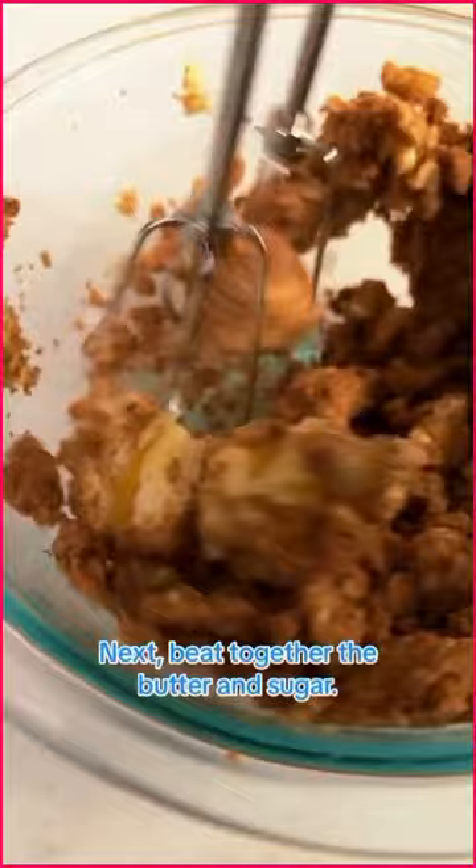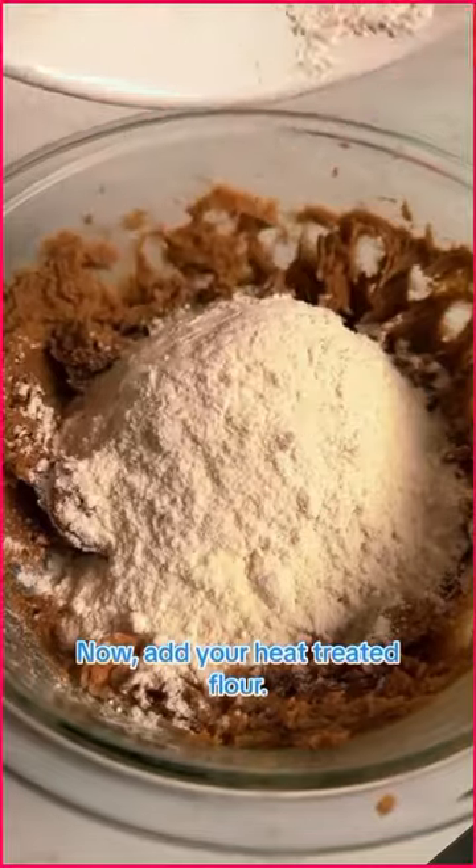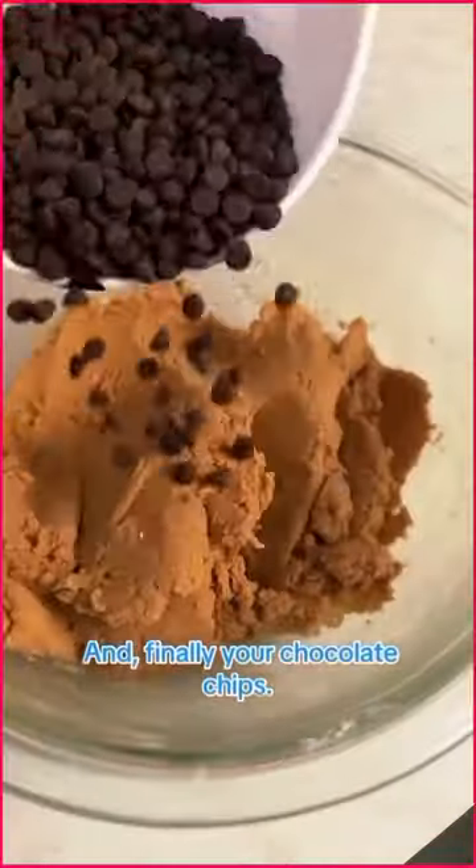Next, beat together the butter and sugar and then add in the vanilla, cream, and salt. Now add your heat treated flour. Mix, mix, mix. And finally, your chocolate chips.